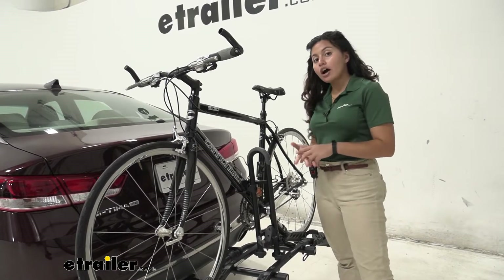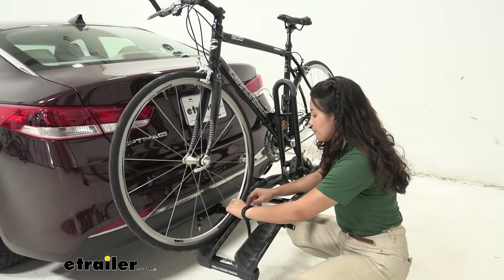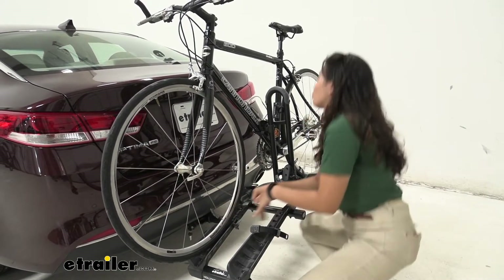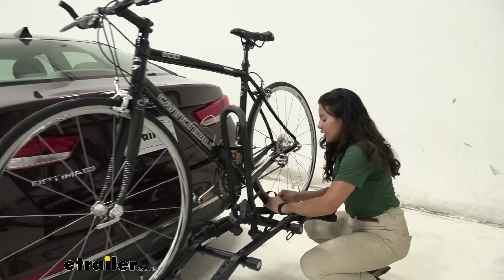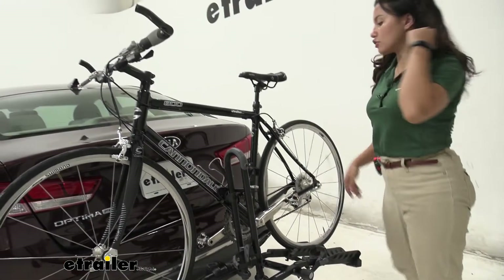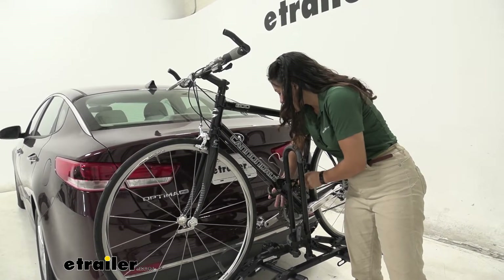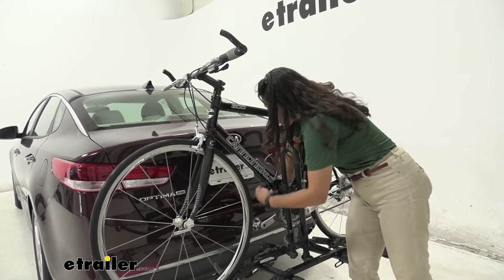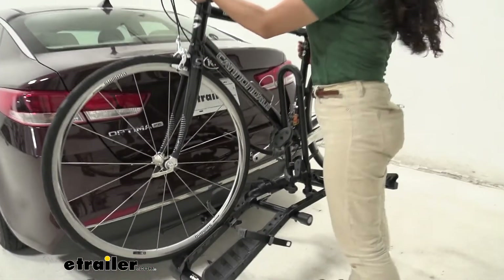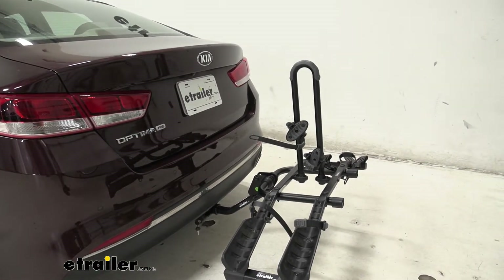When you want to take your bike off, you start at the wheel straps. You press the lever on the strap, then you lift that strap up and out of the way. There's the front strap and then the rear strap, and with those two straps released you then hold on to your bike as much as you can, press the lever on that frame mount, pull out that strap, and once that is released you can lift your bike slightly over that short mast and then you're ready to go on a bike ride.